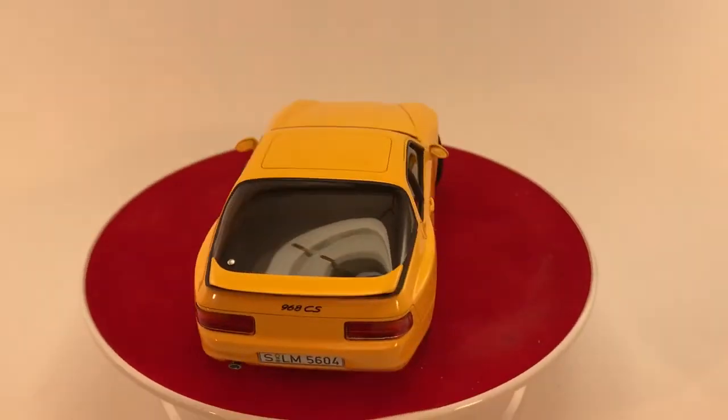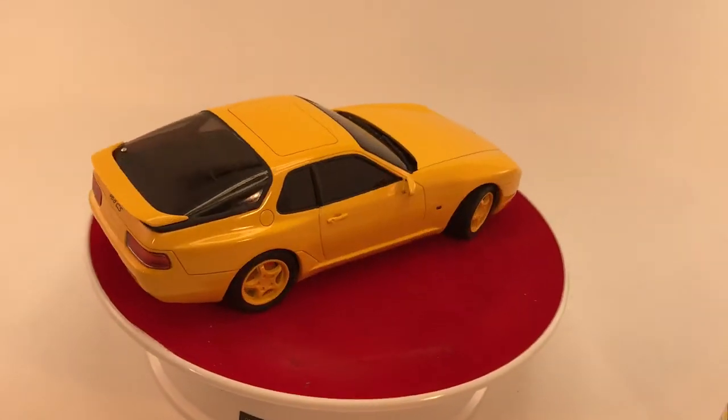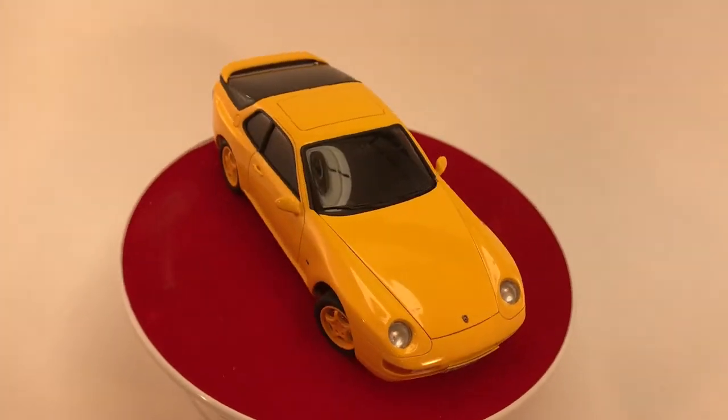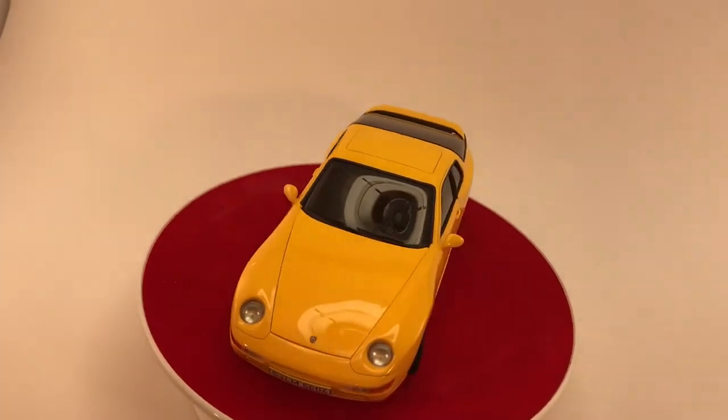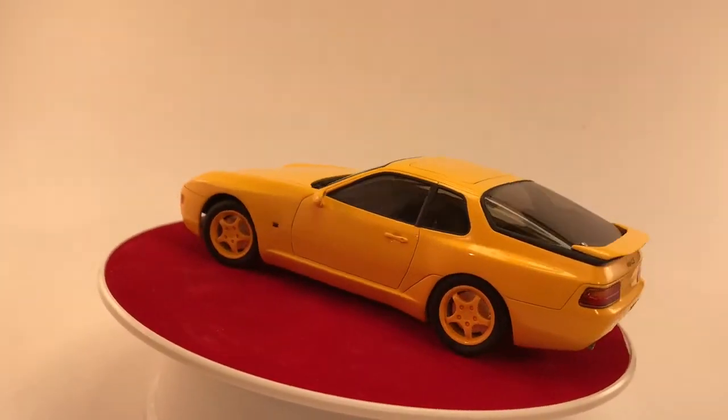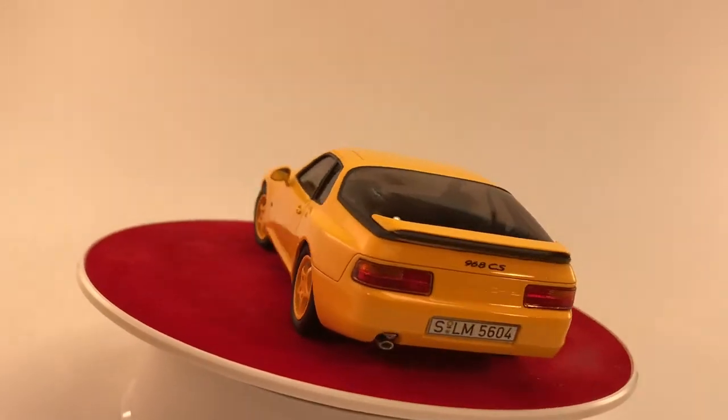Hey guys, Hasegawa Porsche 968 CS. Just finished this baby, want to take a small video of this little thing. It's pretty nice, nice little kit.